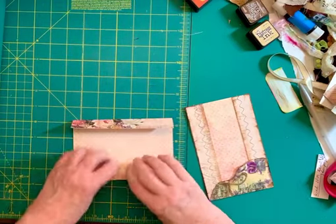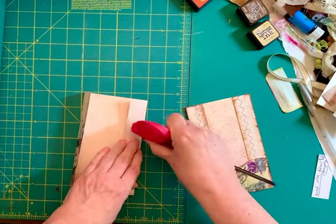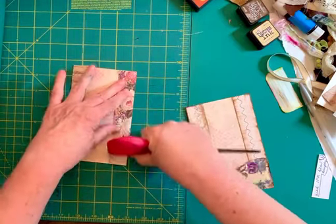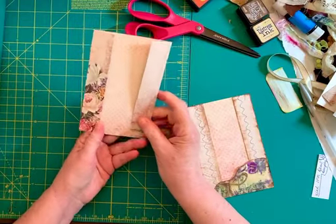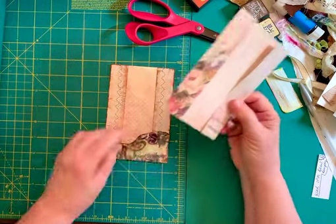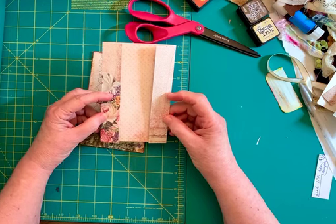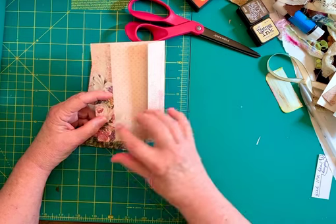This will give me my two fold-overs, and just use whatever tool you've got handy to make that crease strong. This one you can see, unlike my original one which was plain, this one is going to have some floral elements on this side. So that's going to determine how you embellish the front.